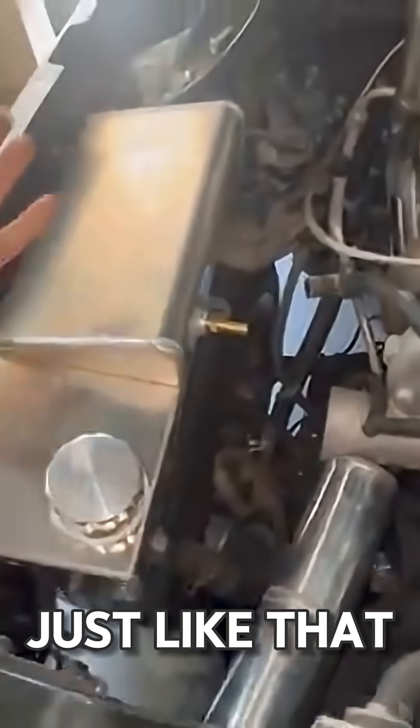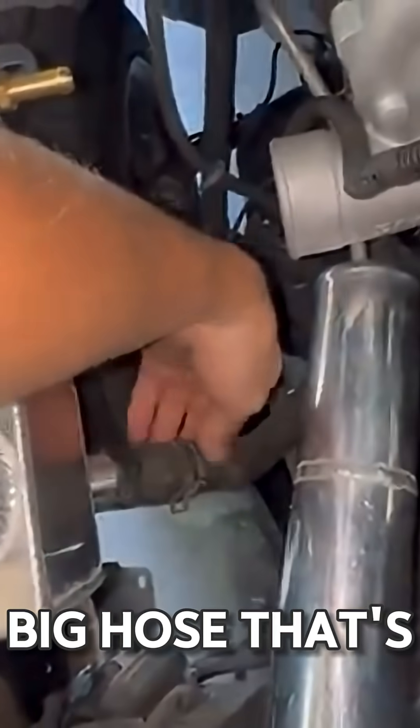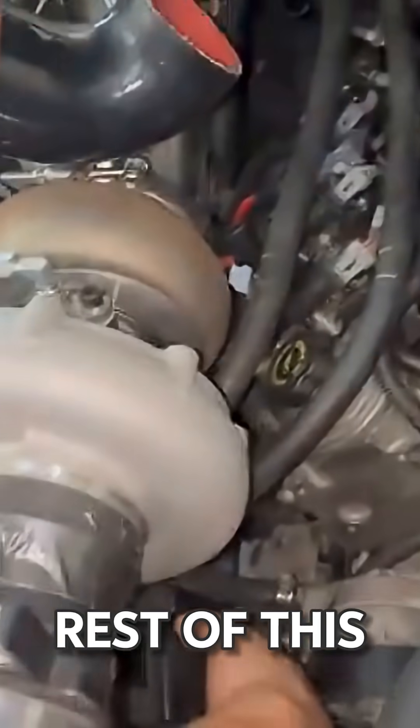All right guys, just like that — literally took us 10-15 minutes to get the new tank in. Just had to put one more bracket so it's not wiggling as much. The original big hose is gonna work fine, but this other hose is a little too big, so we either need a slightly smaller hose or a different fitting. For now we're gonna go ahead and figure out the rest of this hosing.